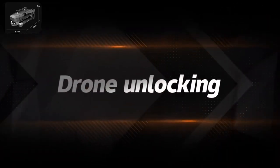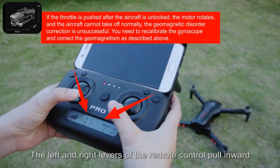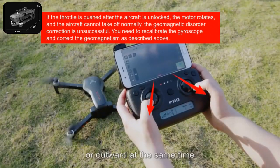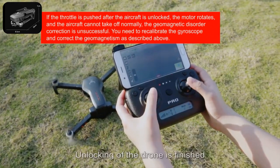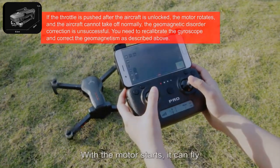Drone unlocking: pull the left and right levers of the remote control inward or outward at the same time. Unlocking of the drone is finished. With the motor starts, it can fly.